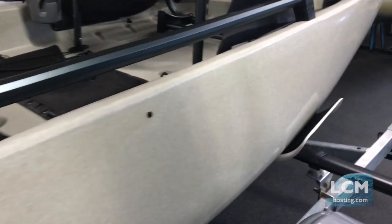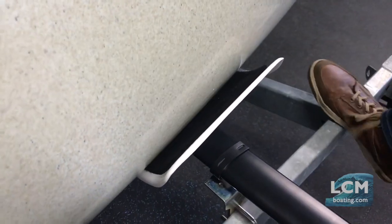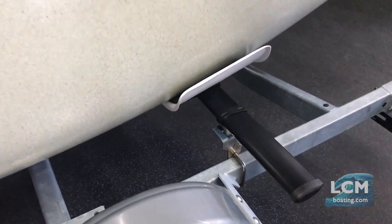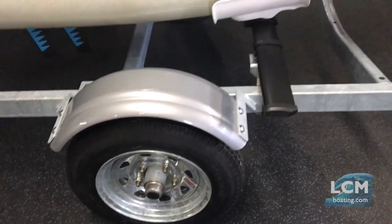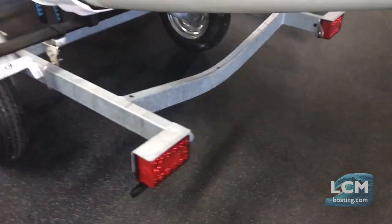You can back this trailer right into the water — the Trailblazer trailer is made to do that. It's all hot-dip galvanized and can handle salt water, fresh water, whatever you're going to throw at it. You can see we use 12-inch wheels on this trailer — five lug, nice and sturdy. Waterproof LED lighting makes it very nice for backing into the water.